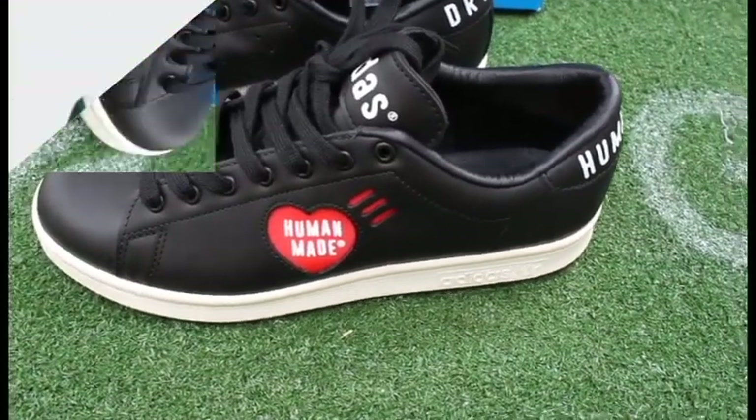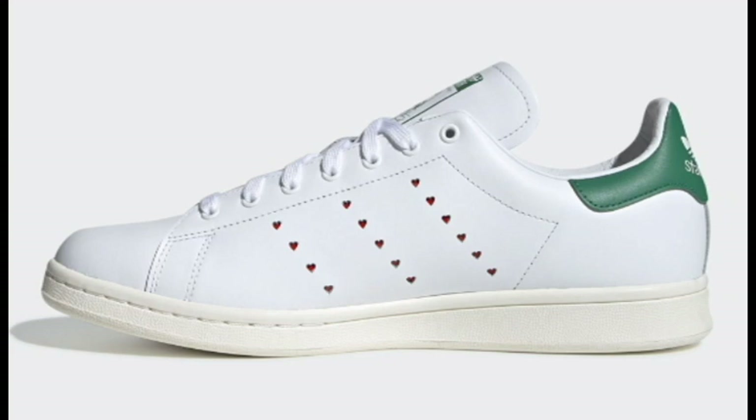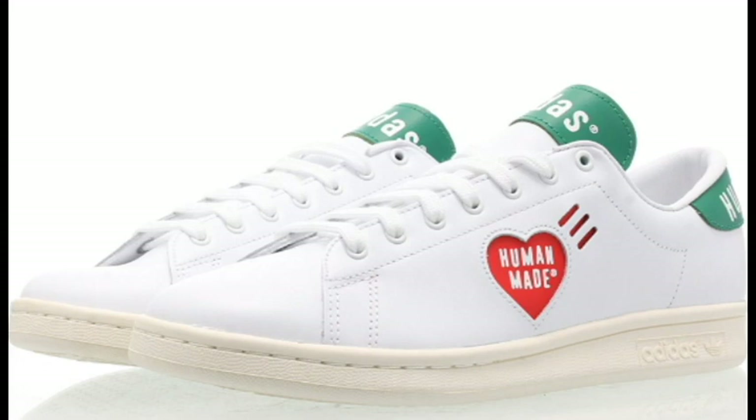If you remember the first collaboration that dropped in January using this silhouette, they mostly kept the Stan Smith untouched. They added small touches such as replacing the three stripes branding with the perforated Human Made logo and adding perforated hearts on the lateral part in place of the three stripes. The second time around they actually did a little bit more changes to this release, and out of the three colorways, this is my favorite one.